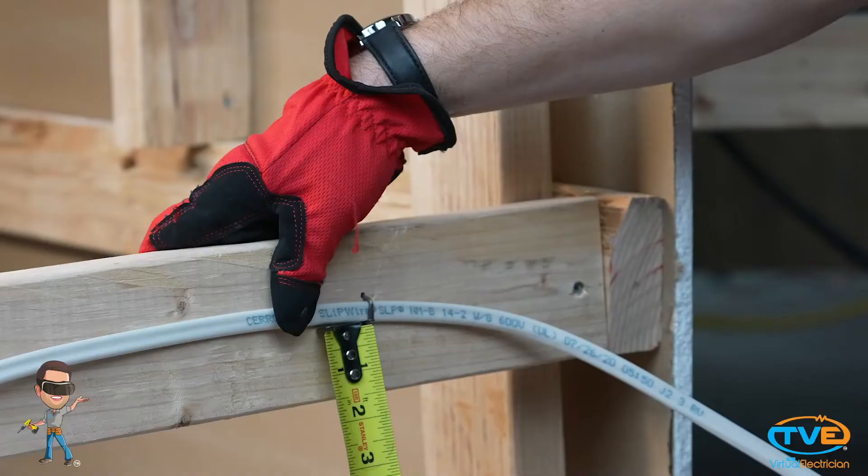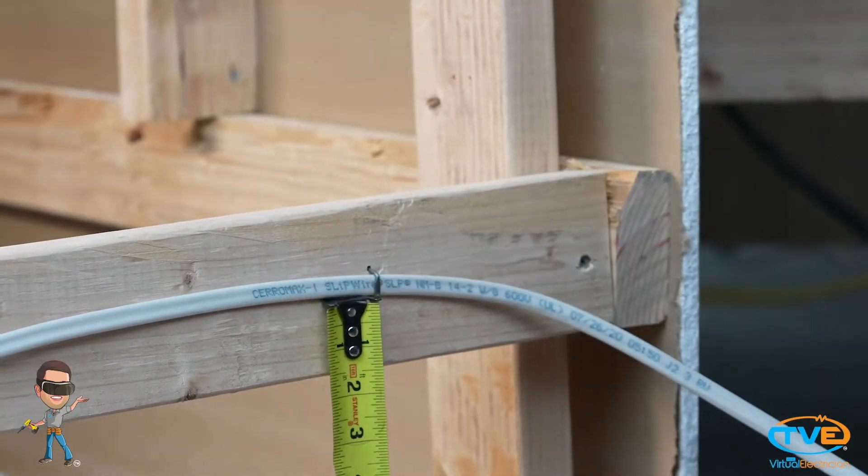You also want to staple as close to the center of the stud as possible. You need to be an inch and a quarter away from the edge of the stud. If you're not, this wire is at risk to have a drywall screw go through it when they attach the drywall.